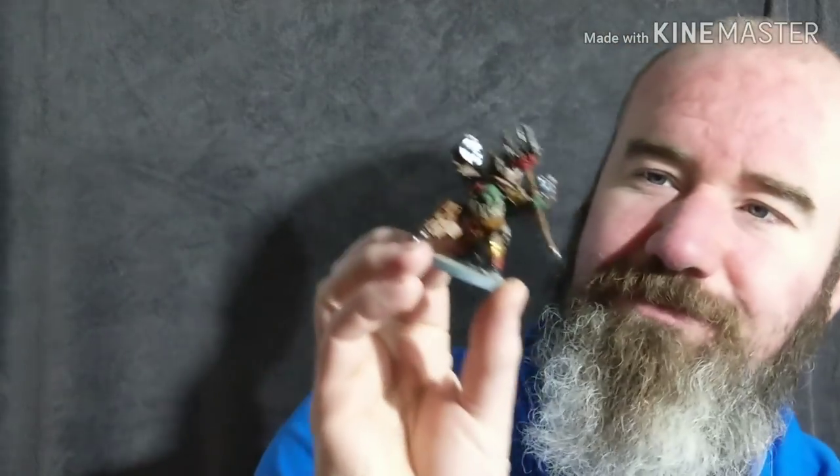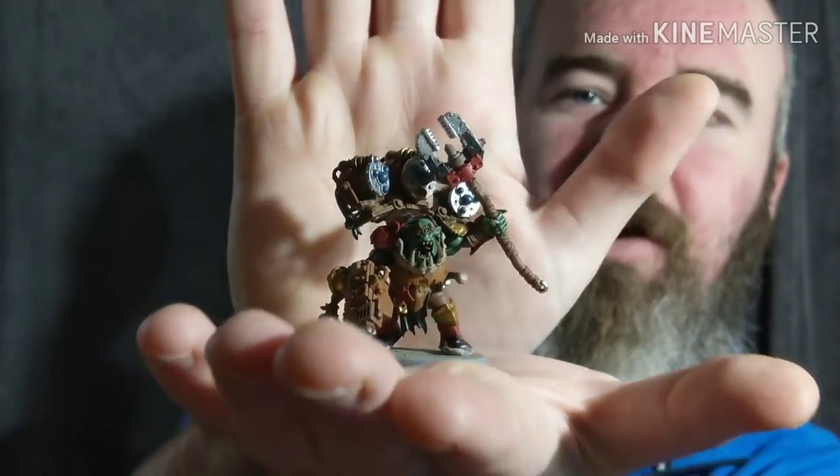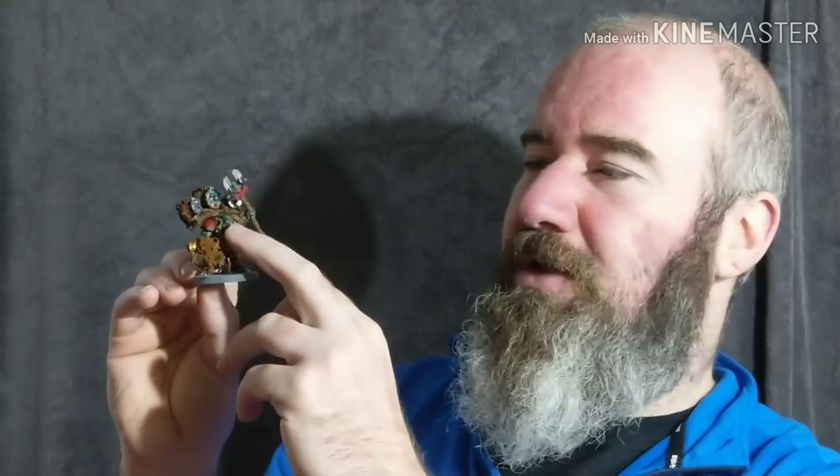So this is a kitbash. This is a big mech that I converted. This conversion is using the Brutes - the Iron Brutes or something - from Warhammer Age of Sigmar. That's the bulk of this model. What I've done is taken two or more kits and I've not really used any tools here. I've just taken bits off the sprue and converted this to be a big mech.